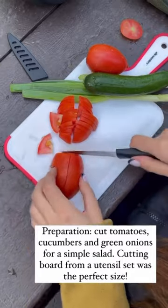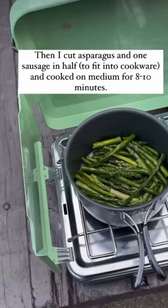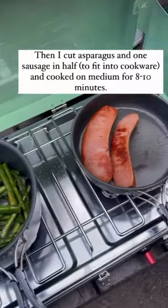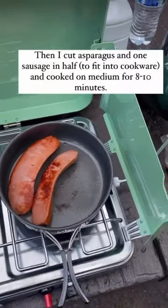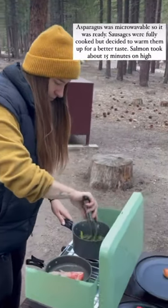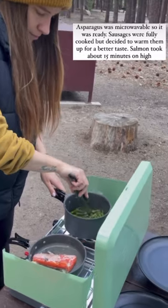So at the camp spot I don't have to run around and find water. The cutting board was the perfect size to prep the veggies. The asparagus and sausage were cut in half, and preparation time was about eight to ten minutes.